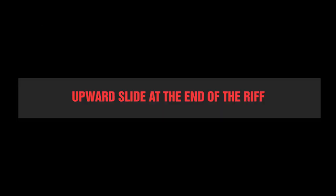Number 7: upward slides. Another little move that happens quite often is a quick upward slide at the end of the riff.